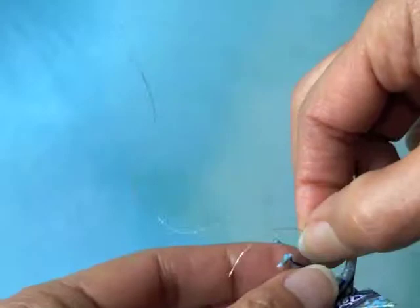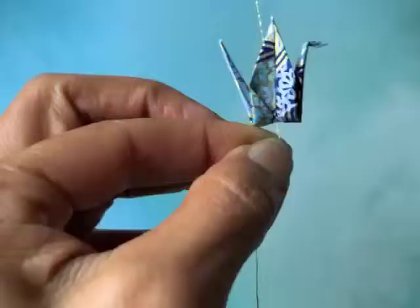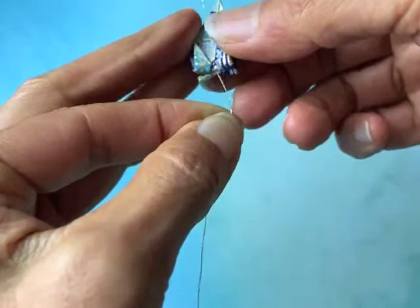I bring the needle out through this existing hole, then draw the crane to where I'd like it to be on the strand and pinch the wings back shut again. I hold my finger right on the thread where I want the glue to be, and I'm going to lift this crane up above it.